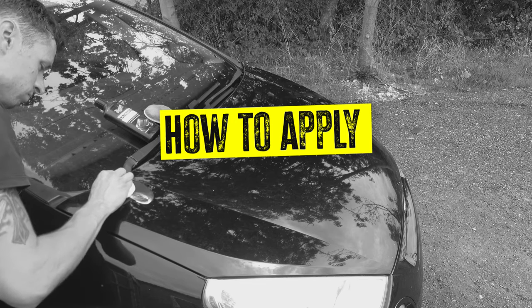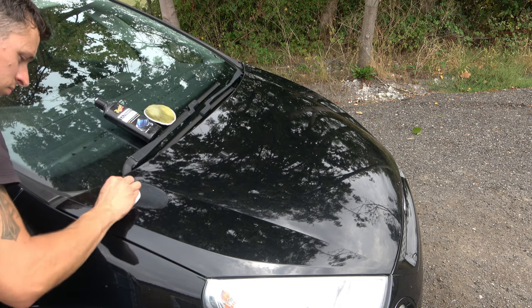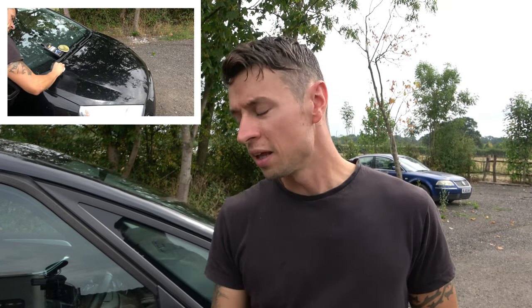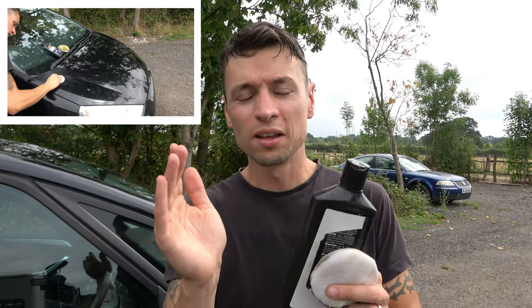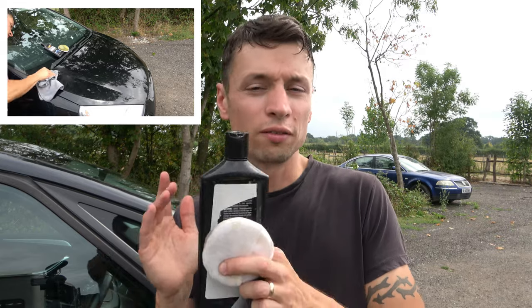Now we're going to apply Ultimate Polish on top and see if we can push it just a little bit further. This is a little bit different to the compounding process - I really do recommend you break it down a lot shorter. Instead of going for 60 centimetres, do about 30 centimetres squared. The reason is because once this dries on it's a nightmare to get off, so you have to get it on and off very quickly - we're talking anywhere between 15 to 30 seconds.